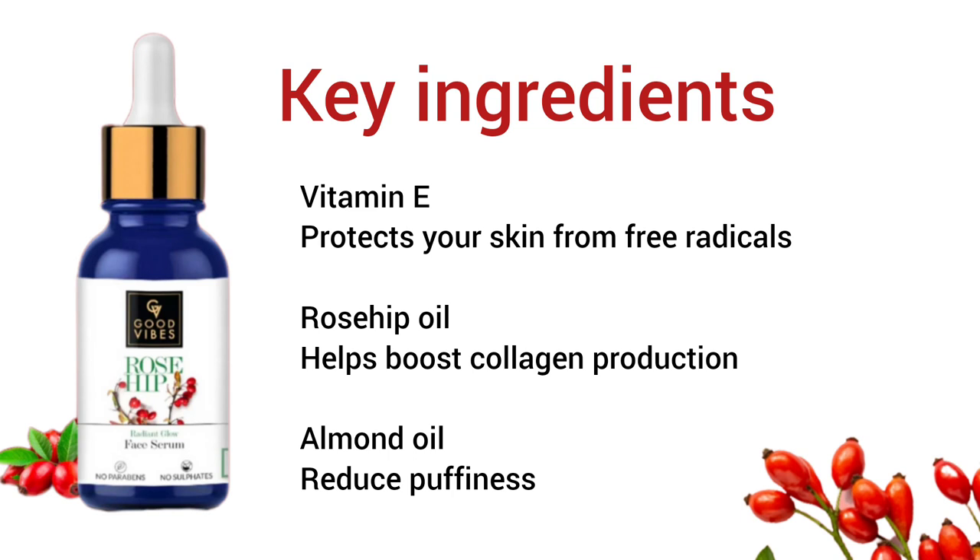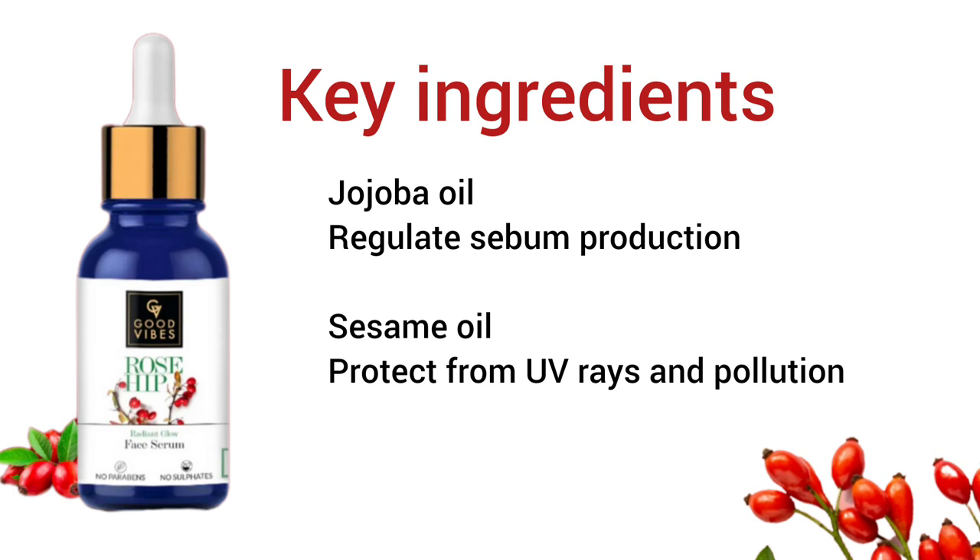Now I'll go through the key ingredients. First, Vitamin E, which protects against free radicals. Second, rosehip oil, which boosts collagen in the skin. Third, almond oil. Fourth, jojoba oil, which helps control the skin. And the last ingredient is sesame oil, which protects the skin from UV rays and pollution.